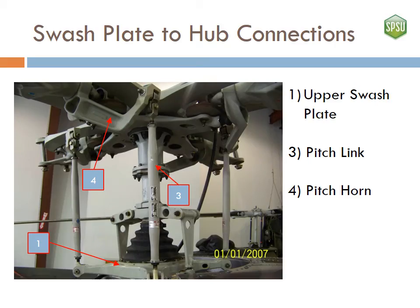Here are the pitch horns and pitch links. The pitch horns are used to connect the pitch links to the blades, and the pitch links are used to transmit the input from the swashplate to the blades.